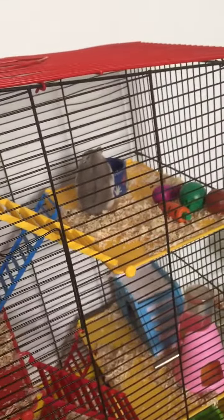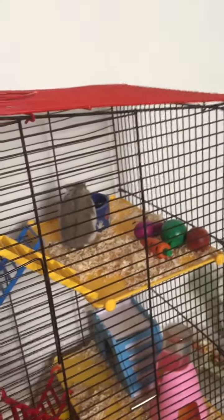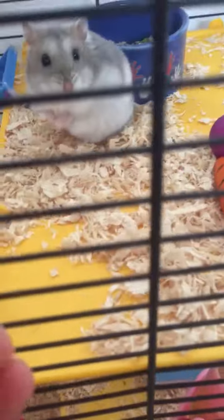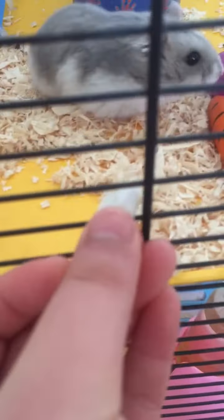I know in the last video I said this video would probably be a DIY video, but I just didn't have the right supplies, so I'm gonna make it about my hamster. This is my hamster Popcorn and I'm gonna try to feed it. This is a pumpkin seed — it's her favorite food.